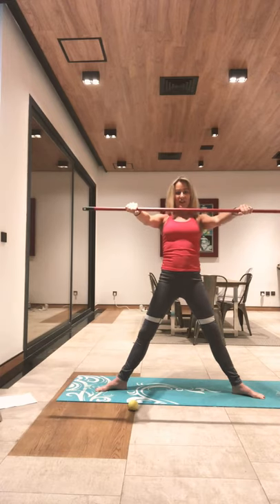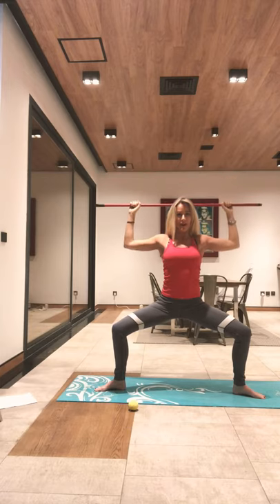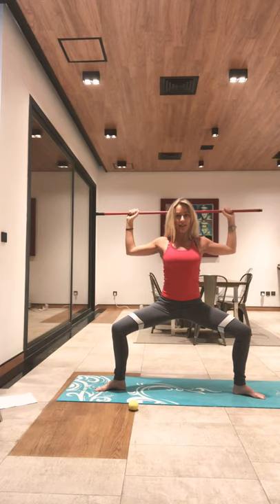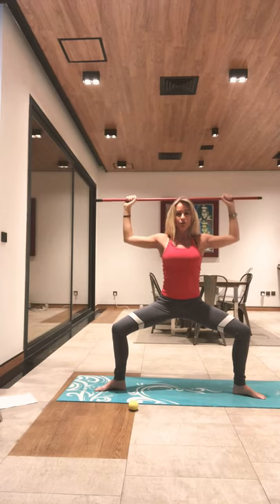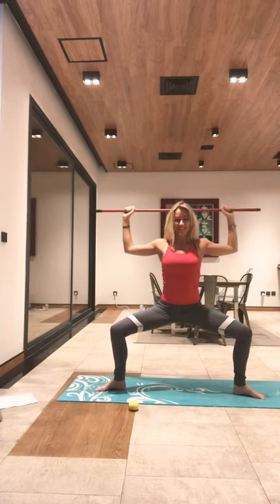Wide second squats now. Come up and sit down into a wide second plie squat. Stay here and slide that bar behind your head without poking your head or moving your pelvis — nothing changes. And up. Stay down here, really reaching those knees apart, widening, holding, and stretching up. Again, exhale, pull it apart. Two more. Last one — good job.